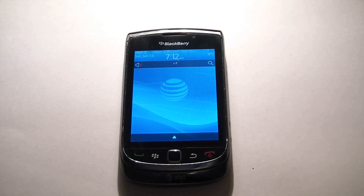In this tutorial I'm going to show you how to do a Master Reset and a Data Wipe on a BlackBerry Torch 9800.